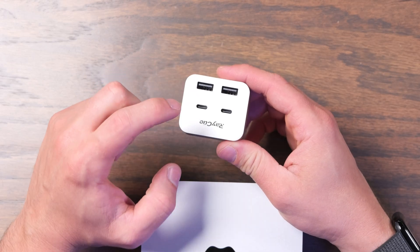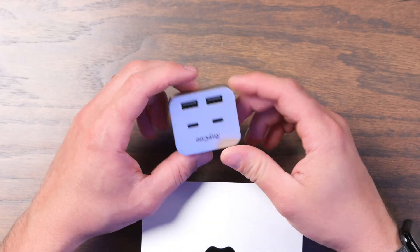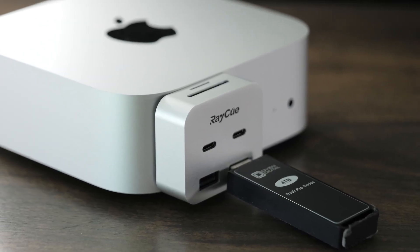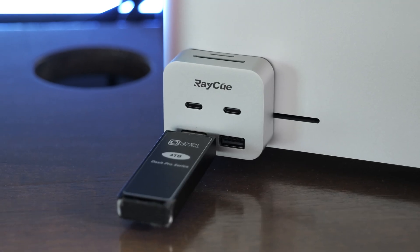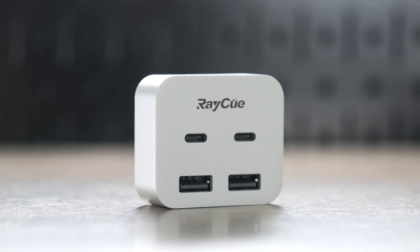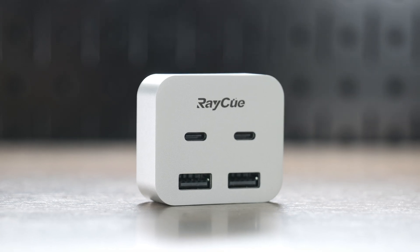Probably the biggest drawback is that I think they should have left the RayQ branding off of it, or maybe put it on the side instead, so it wasn't so prevalent and would match the Mac aesthetic a little bit better. This works with the M4 Mac Mini or the Mac Studio if you want to add USB-A ports to the front. The USB ports all support 10 gigabits per second speeds, so you'll get really fast performance.